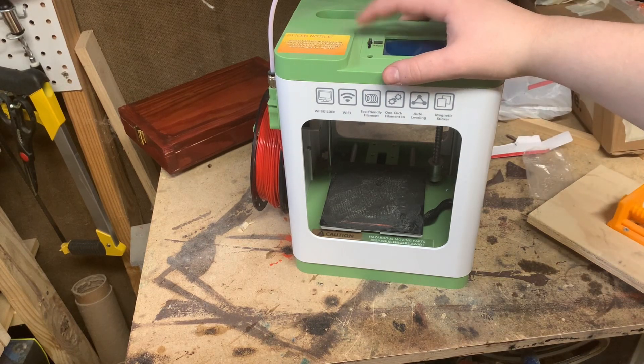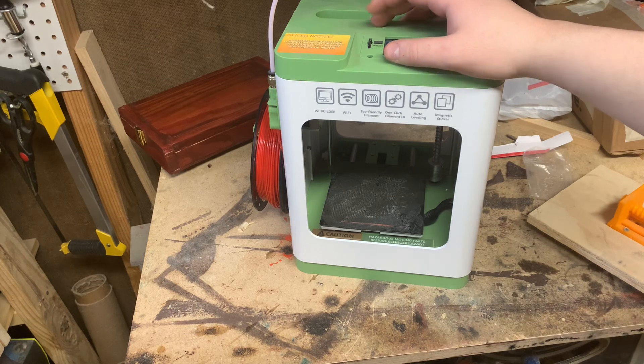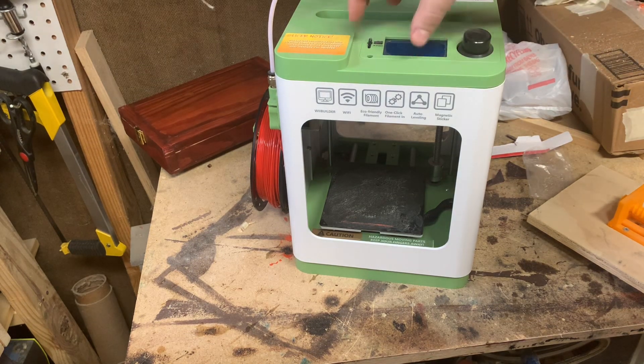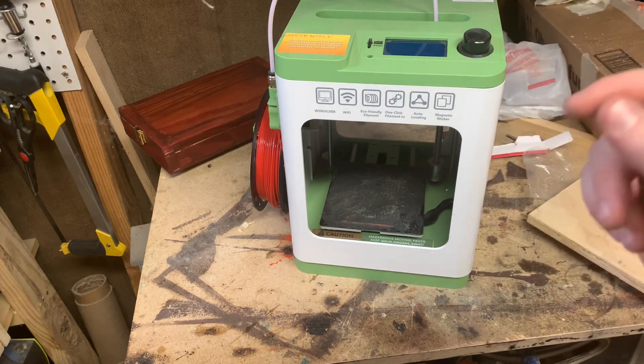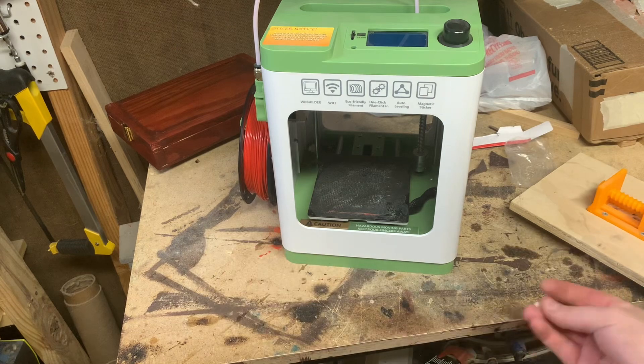I've had it since August, and it has not worked since the end of August. I tried to get it replaced through the Amazon seller, and I also bought a three-year protection plan on it. They basically told me to try to fix it myself and then quit responding to my messages.